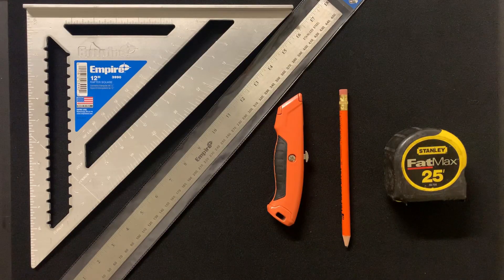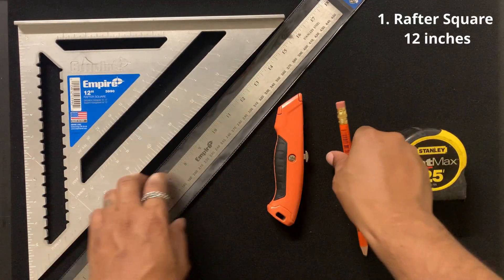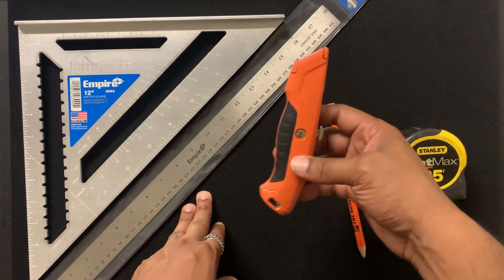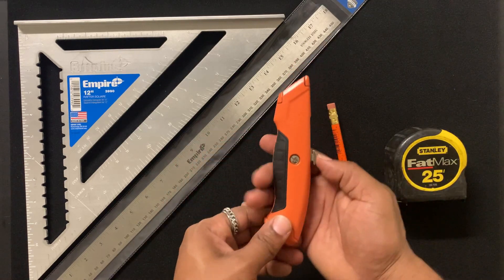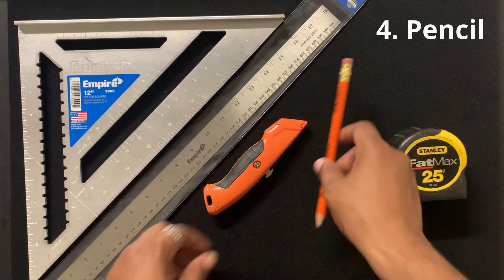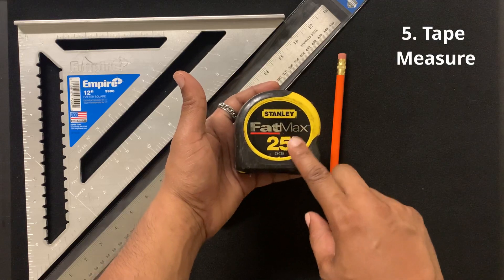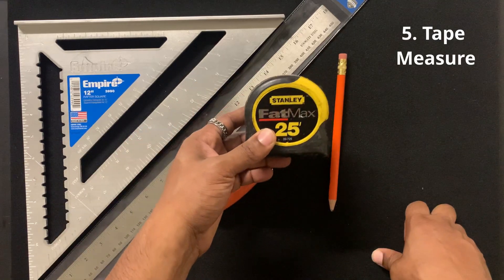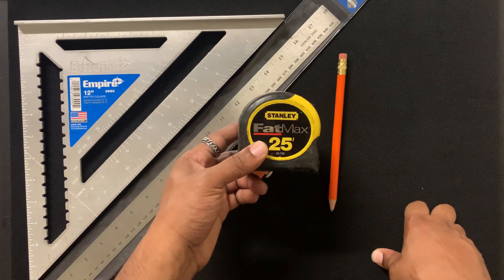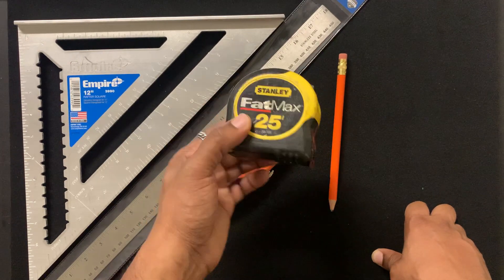Here are the supplies you're going to need to build your illusion. The first thing you're going to need is a rafter square — this is going to help you with any of your angled cuts. Then you're going to need a ruler. You'll also need a utility knife or box cutter — you must be 18 years or older because this is a sharp object. You also want to make sure you have a pencil. You may want a tape measure if you're going to be using different types of cardboard, or if you choose to make this a metal illusion, to ensure you have the correct height for each side of your house.